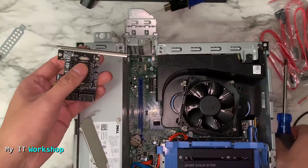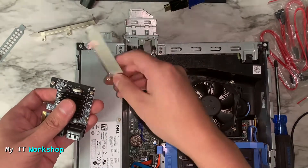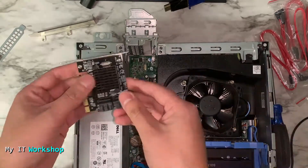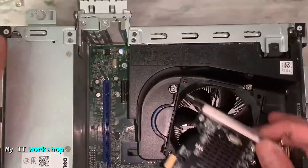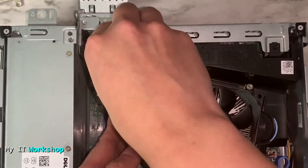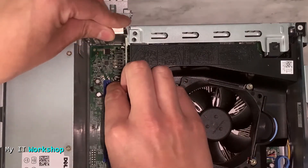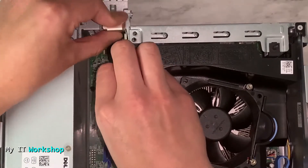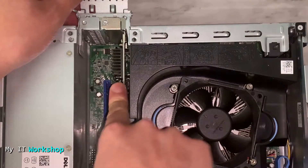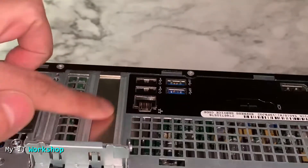Once you remove the high-profile bracket, you replace it with the low-profile one — very simple as you can see in the video. You screw it back and now the card is ready for this desktop computer. Make sure it's going to fit — there's really only one way it can go — then push it down gently into the PCIe slot. After a few seconds you'll hear a click, which means it's properly seated, then secure it with the screw.